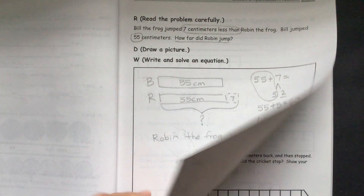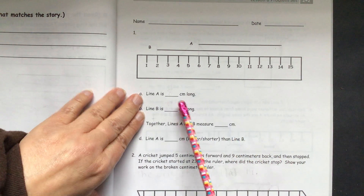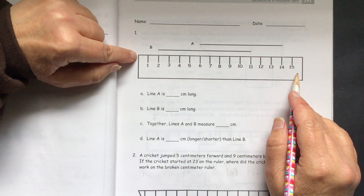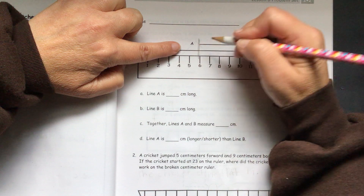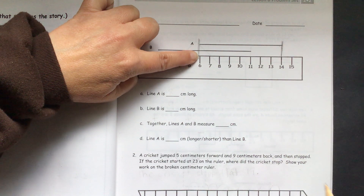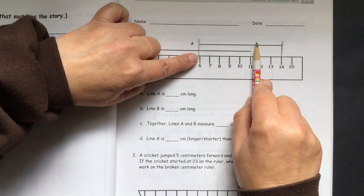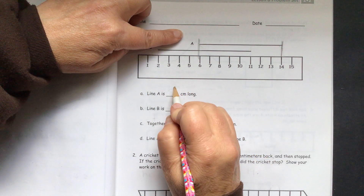We'll go to our problem set. We need to measure line A and line B in centimeters. They give us a ruler, but the problem is they didn't start the measuring right at the end where they should have. We see line A starts at 6 and ends at 14, so we count: 1, 2, 3, 4, 5, 6, 7, 8. Line A is 8 centimeters long.